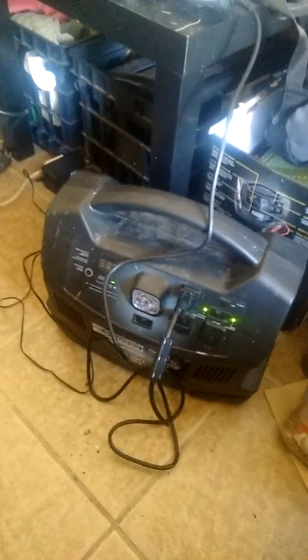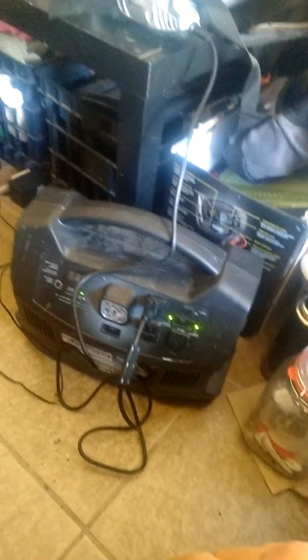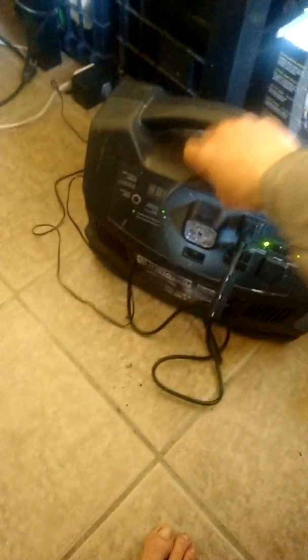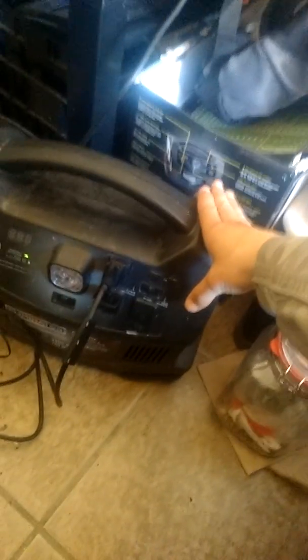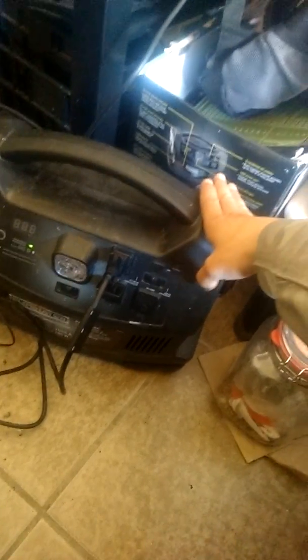Hi there, just wanted to test this out — I think it's almost been 24 hours. I found a trick: partially charge it, then partially charge it again so the alarm doesn't go off, and then charge it up for the full duration.